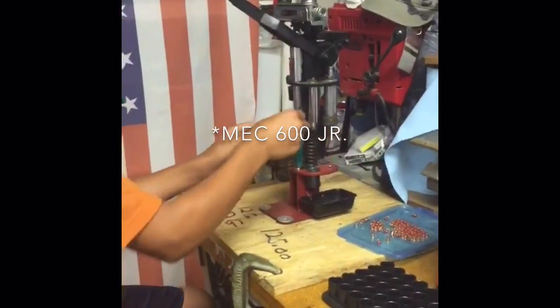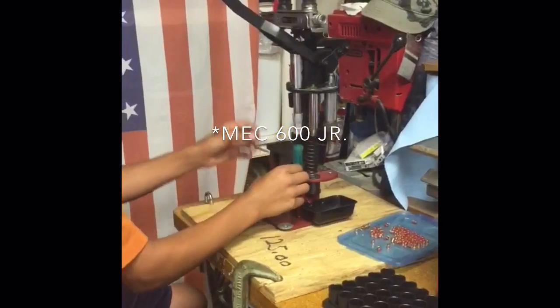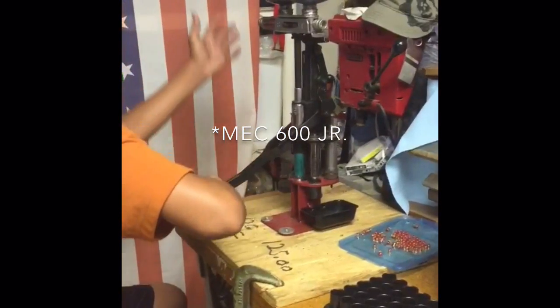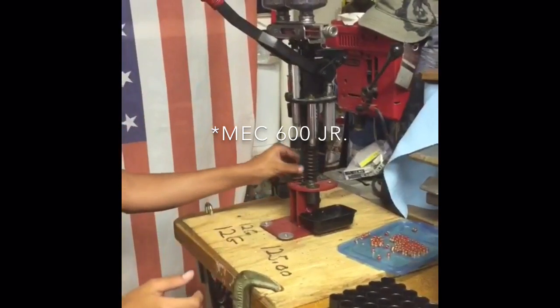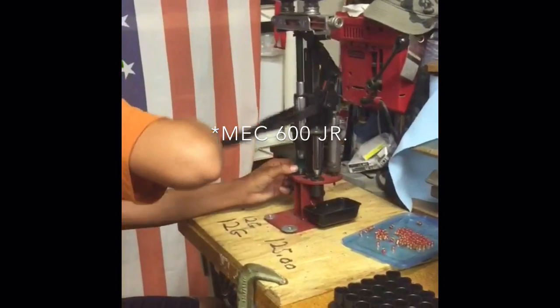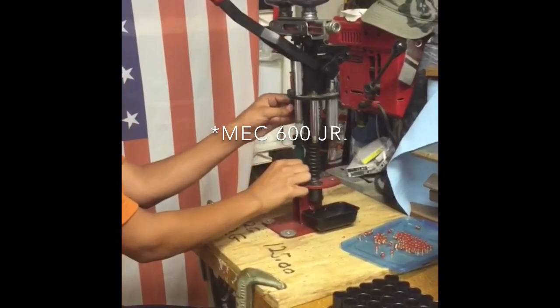Grab a wad, put that in there, make sure it's in the right spot, pull it down all the way, slam it over. Now you've got shot in there. Now it's ready to get pre-crimped — pull it down, and now it's pre-crimped.